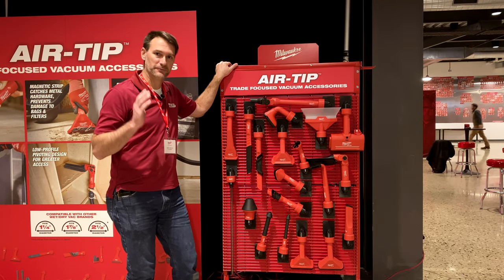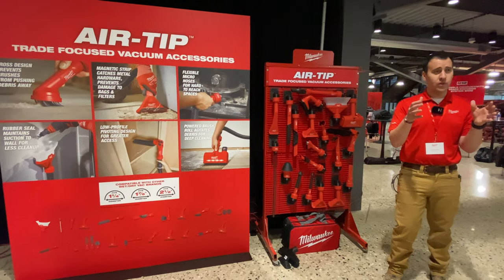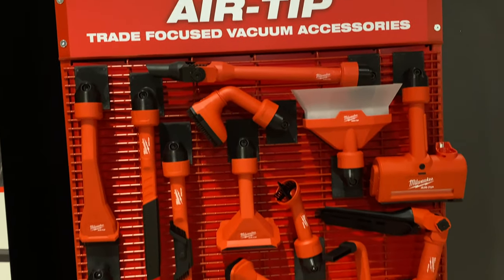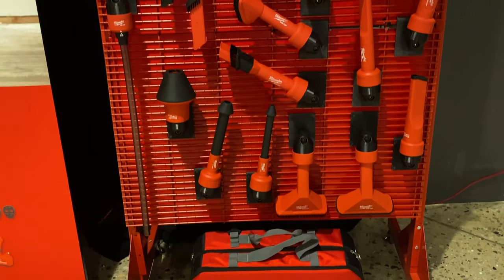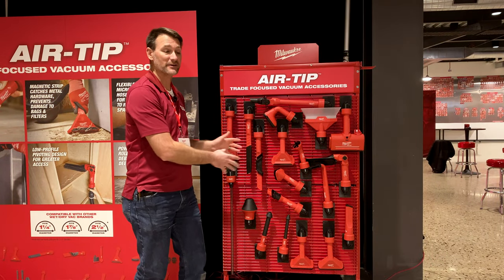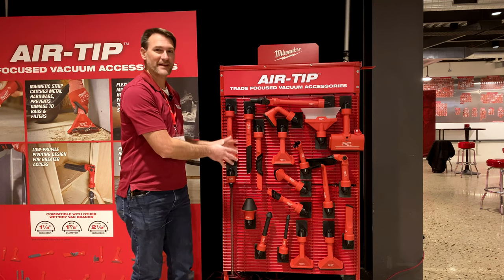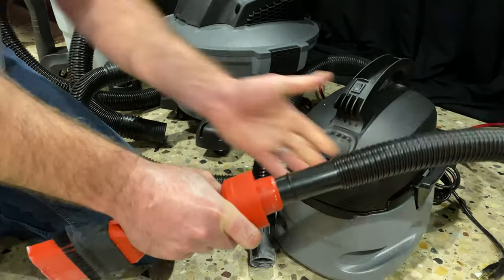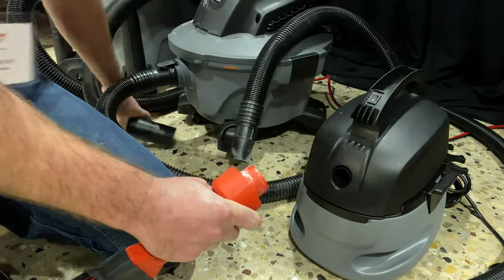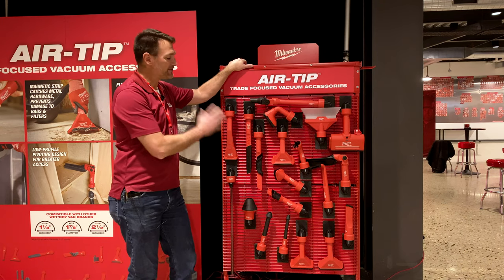The vacuum itself is really important, but so is what's on the other end of the hose, and Milwaukee decided to innovate that as well. What they have is Air Tip — 20 accessories to start, with a ton of trade-focused solutions and some crossover potential into home improvement. The really cool thing is these fit one and a quarter inch, one and seven eighths inch, and two and a half inch hoses without any adapters. They just fit on there based on the design.